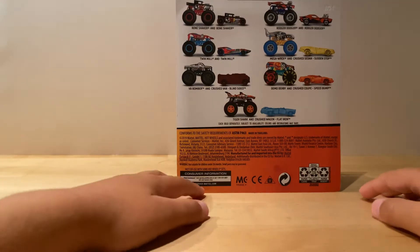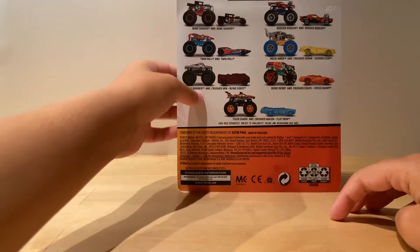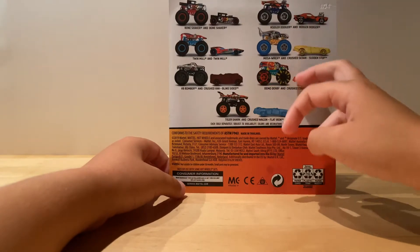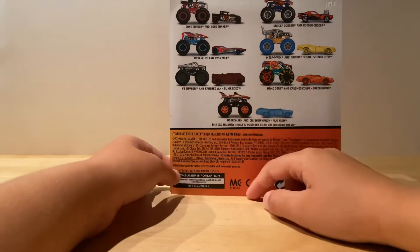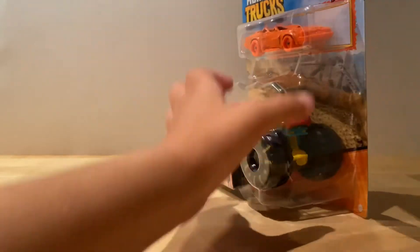On the back you have all the trucks: V8 Bummer, Twin Mill, Bone Shaker, Roger Dodger, Mega Rex, and a crush car Demo Derby, and Tiger Shark with a crush car. So let's open this truck up right now!